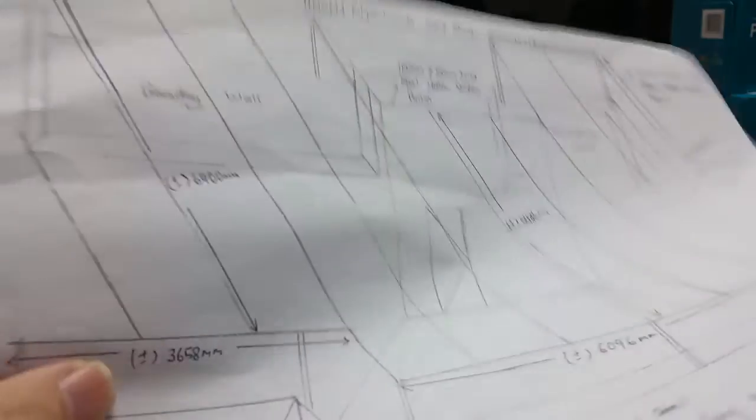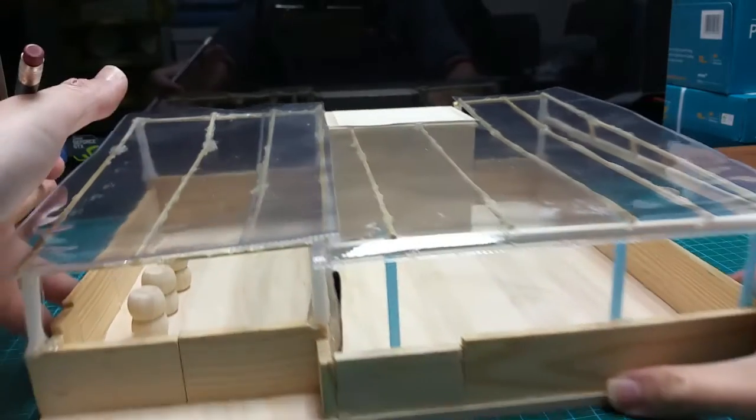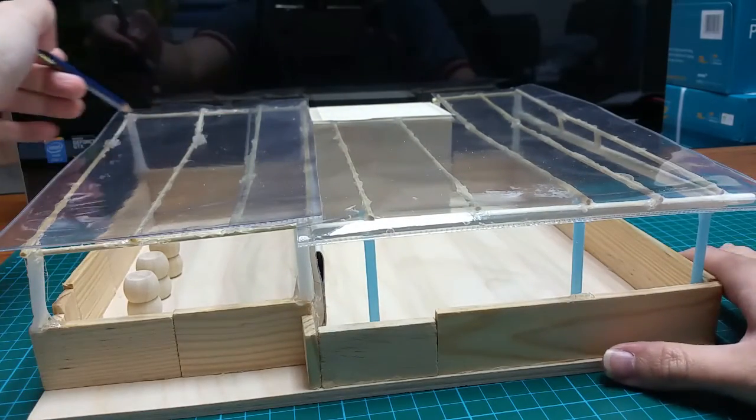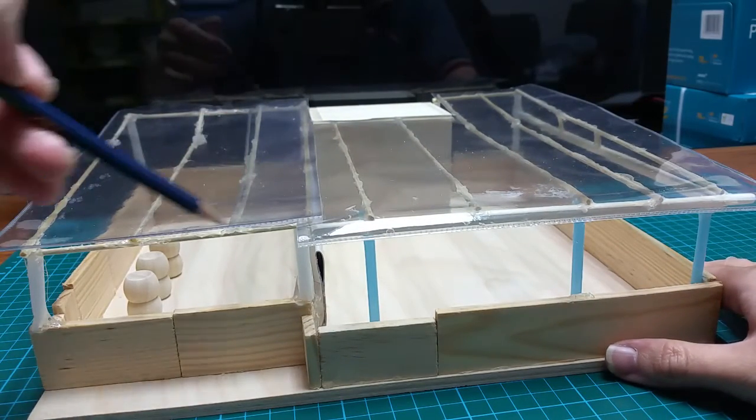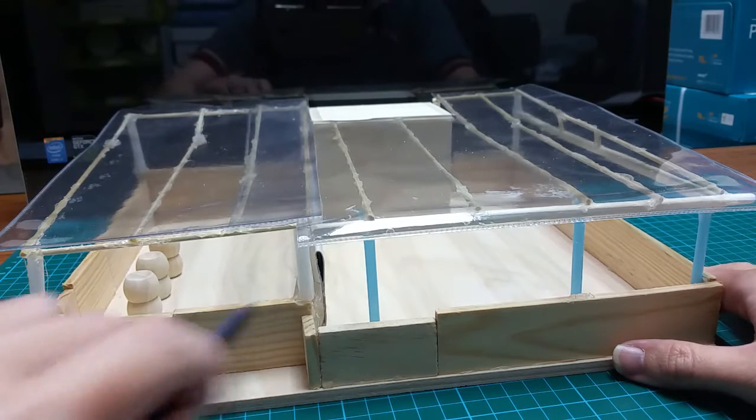Thomas, based on your sketch, I have a model. This here would be the air compressors. It will be entirely open air.